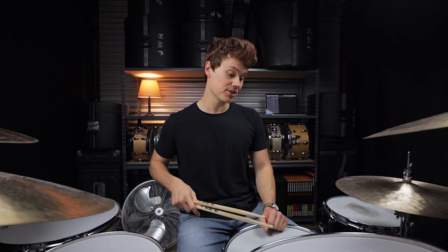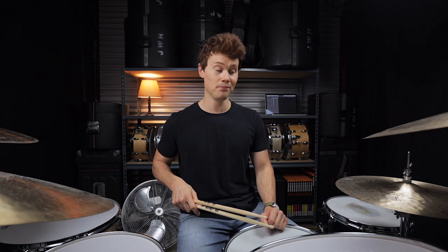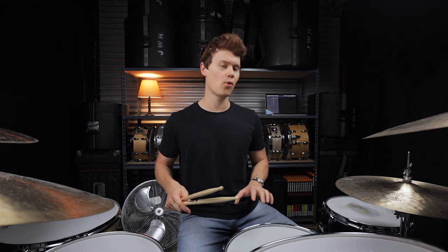Next up we're gonna turn the snares off on the snare drum, add a few more hits here and there, and go for a more percussive vibe. Beat number three is the live version of 'WMA' by Pearl Jam.